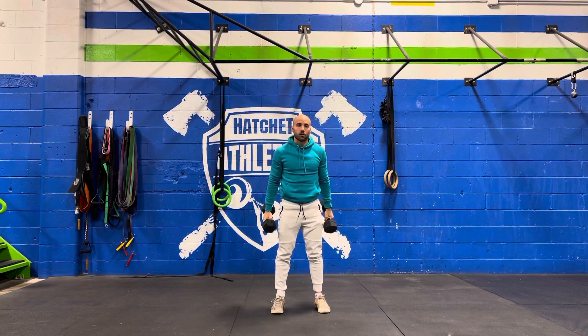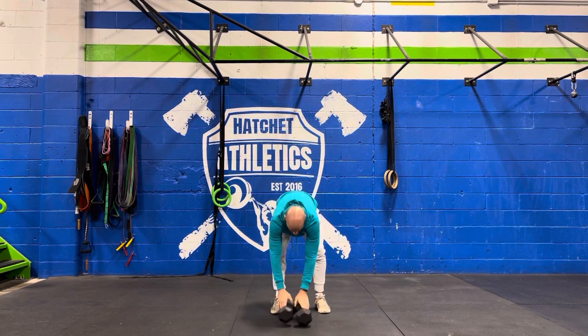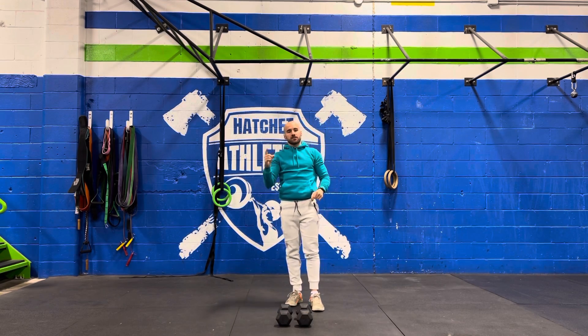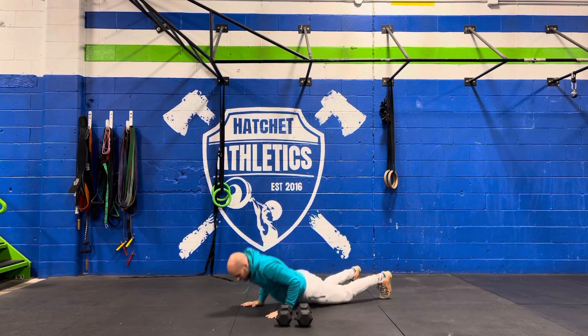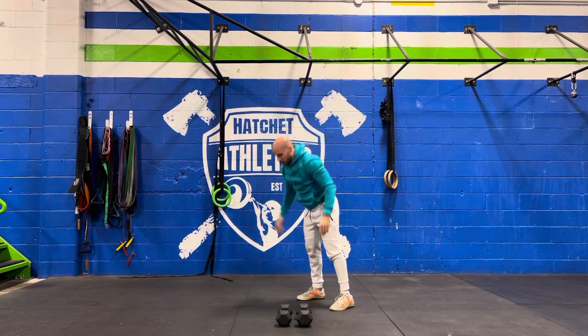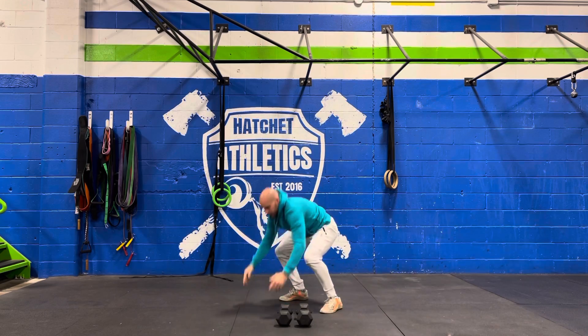So you're going to perform 100 of those, but you have to set a clock. Every time that bell goes — every 60 seconds — you have to perform five burpees: chest touches the ground, stand up, and jump above your head.